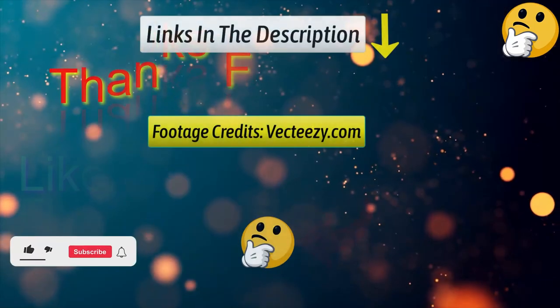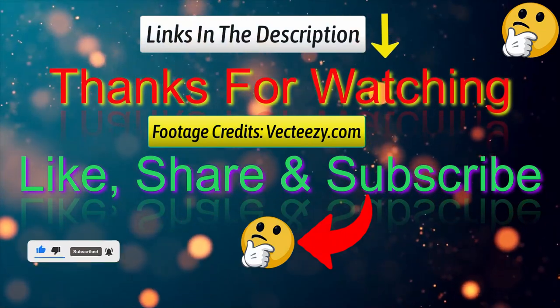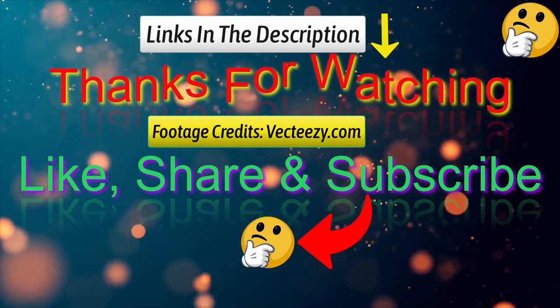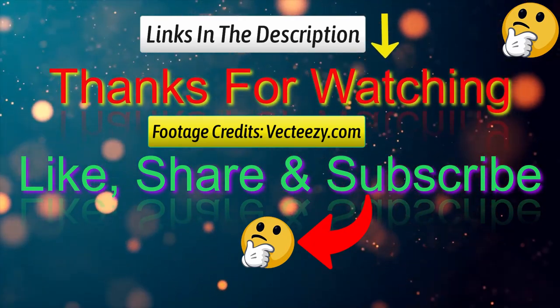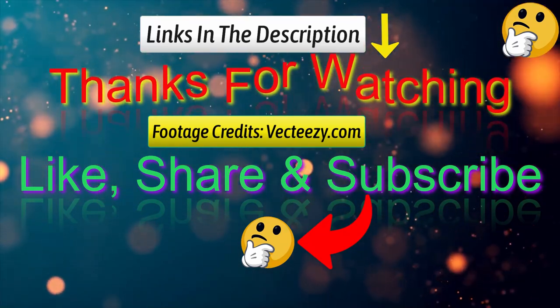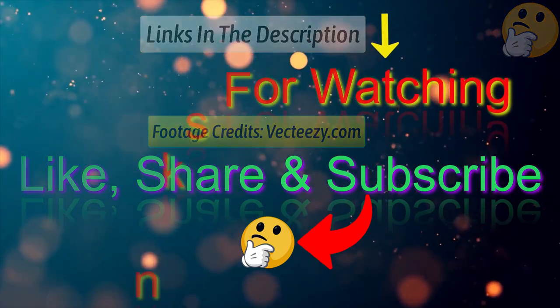That's all from me. I post informative videos on a daily basis, so subscribe to my channel and turn on the bell notification. Please read the description for additional information or to find out the price of the goods. Please leave a comment if you have any problems so that I can assist you further. Life is short, so make the most of it by using products that will make your life easier. Thank you for watching, and have a wonderful day.